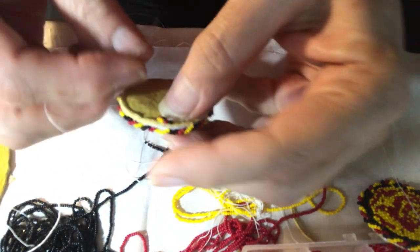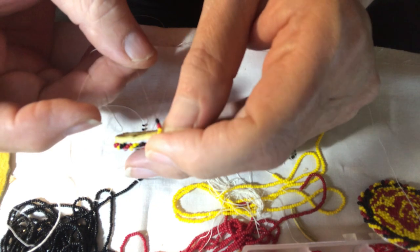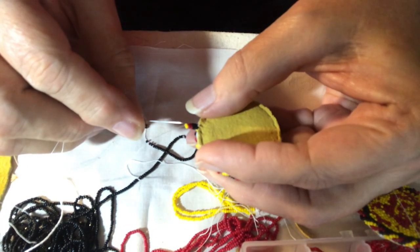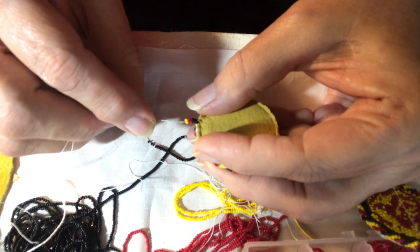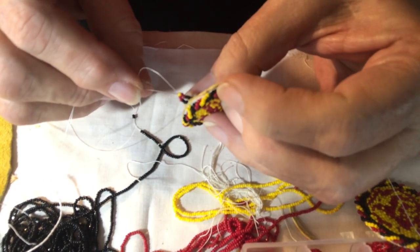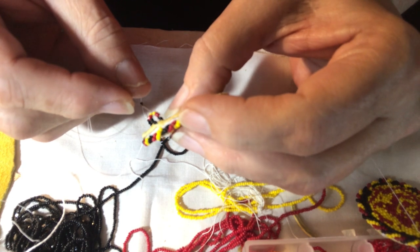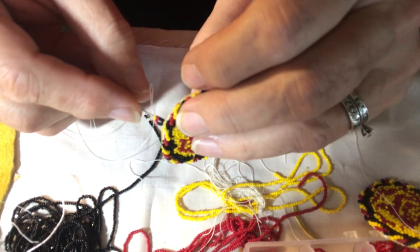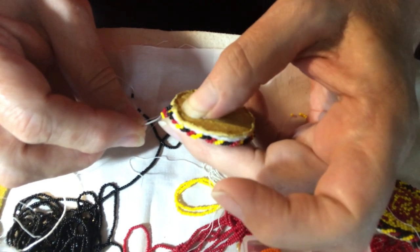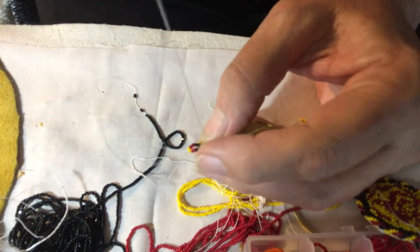I just made the earring loop and then went back through to reinforce it so that it is stable, for when you put the earring hoop into it. After I go back through that loop and go through that center so that my needle is in between the layers, I come out and finish that loop.